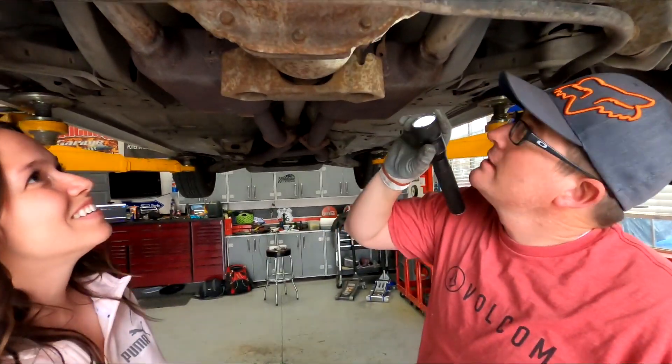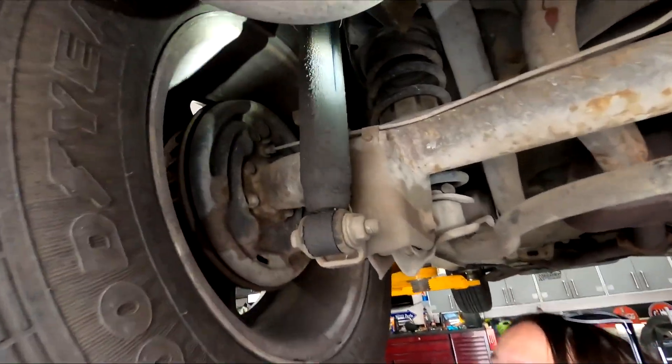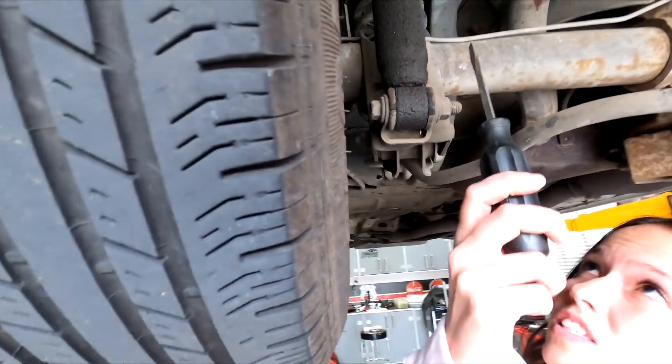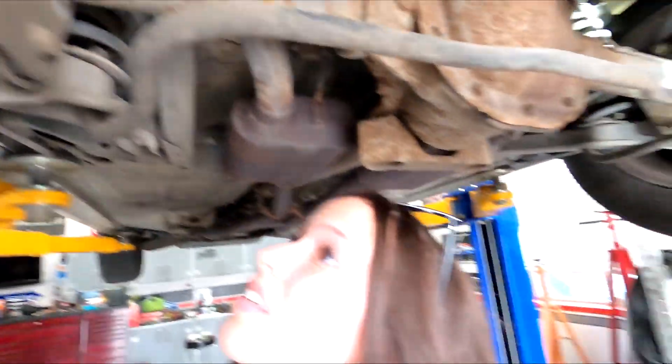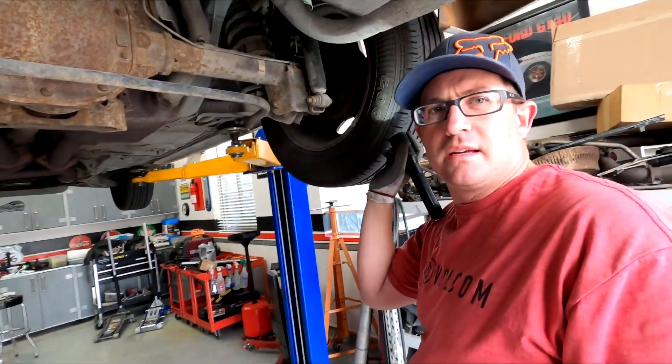The rear differential isn't even leaking - that's good. And then looking at the shock - that thing's done. You can see all the oil coming out of it; it's not supposed to do that. So we need a shock. I might actually have shocks for this.